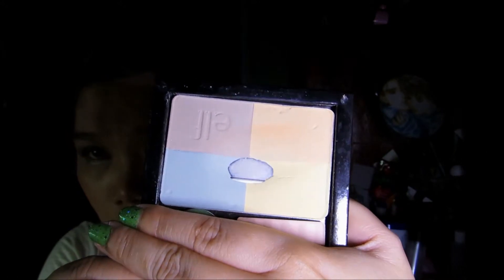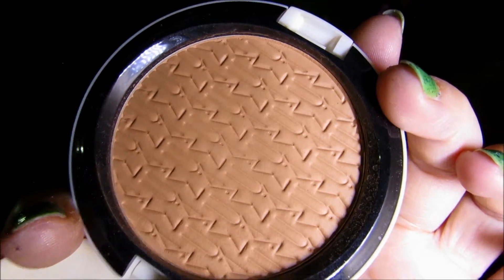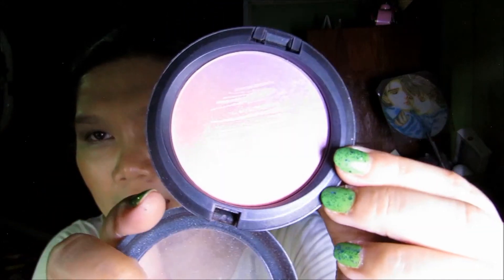For my all-over bronzer I'm using Jean D'Arcel Bronzing Powder in Sahara. For my powder contour I'm using MAC Studio Careblend Pressed Bronzer in Golden Lightly. For my blush I'm using MAC Blush Ombre in Azalea Blossom. For my powder highlight I'm using Bare Minerals Ready Luminizer in The Shining Moment.